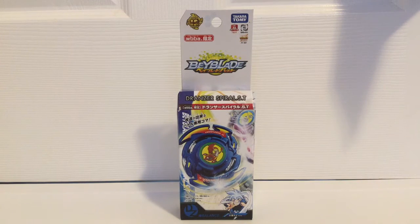What is up, guys? It's Wilmar Devonta here, and today I'm going to be doing an unboxing on Dronzer Spiral Spread Trans.